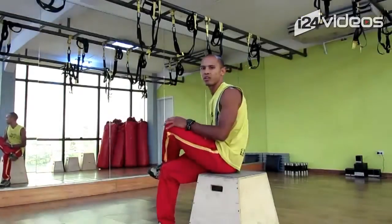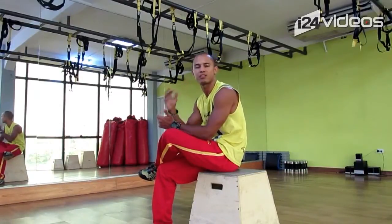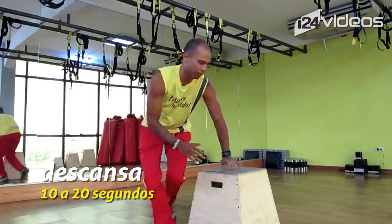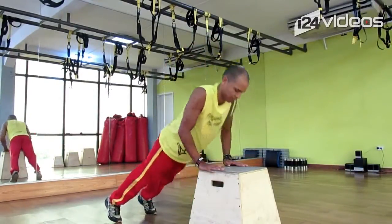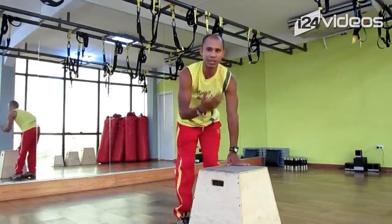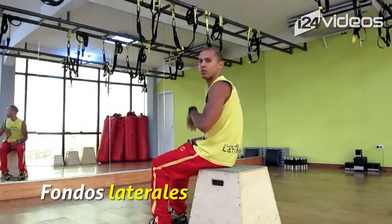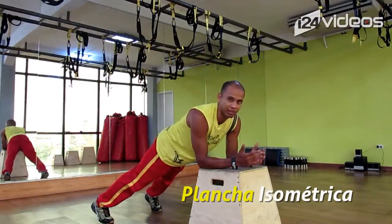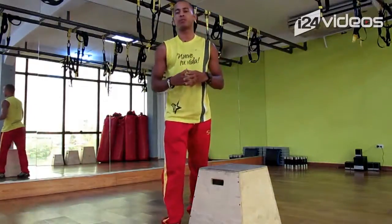¿Cómo podemos hacer esta rutina? Deberíamos hacer entre 8 y 12 repeticiones de cada ejercicio y repetirlo 3 veces, descansando entre 10 y 20 segundos entre cada ejercicio. Hacemos primero la flexión entre 8 y 12, descansamos 10-20 segundos, volvemos otra vez, y una tercera vez. Seguidamente, los fondos de trices, entre 8 y 12 repeticiones con descanso, esto dos veces más. Y de último, dejamos la plancha isométrica: nos quedamos estáticos entre 20 y 30 segundos, descansamos y lo hacemos nuevamente. Así vas a poder tener unos brazos tonificados y un abdomen fuerte.